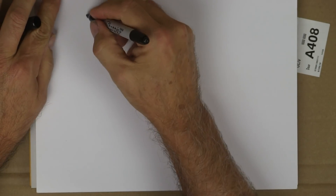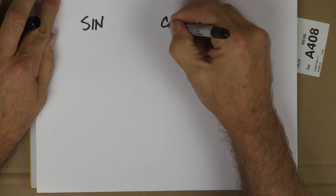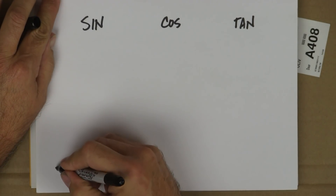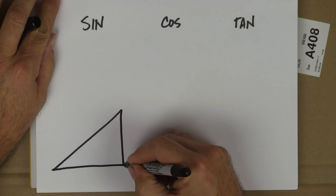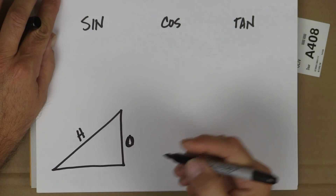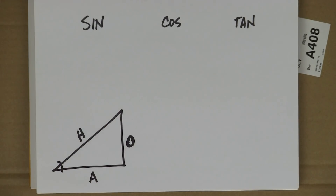So we've got sine, cosine, and tangent, and we've got our triangle here. Hypotenuse — wait, that's wrong — opposite, sorry. Adjacent. There's the angle. Okay.